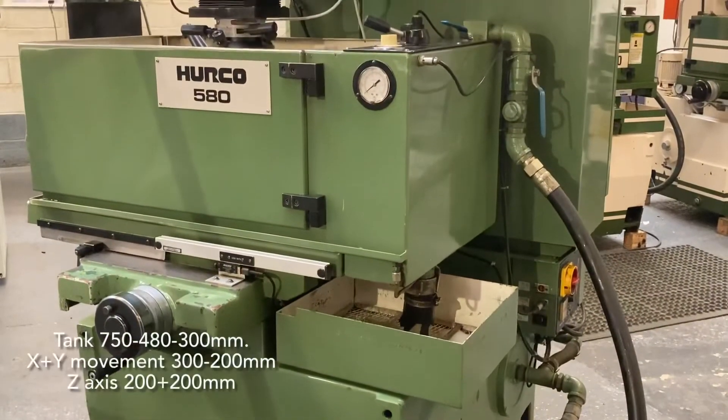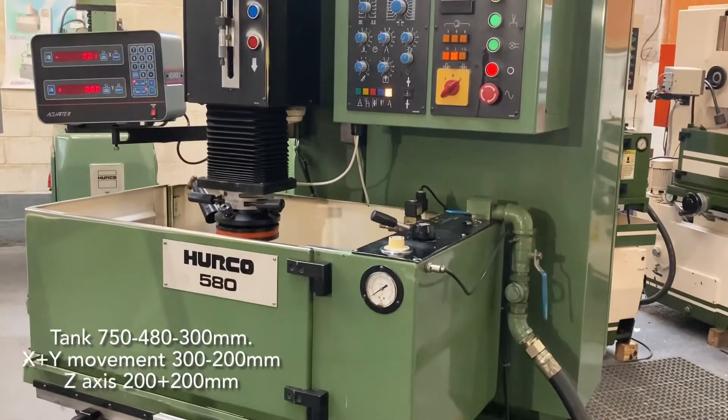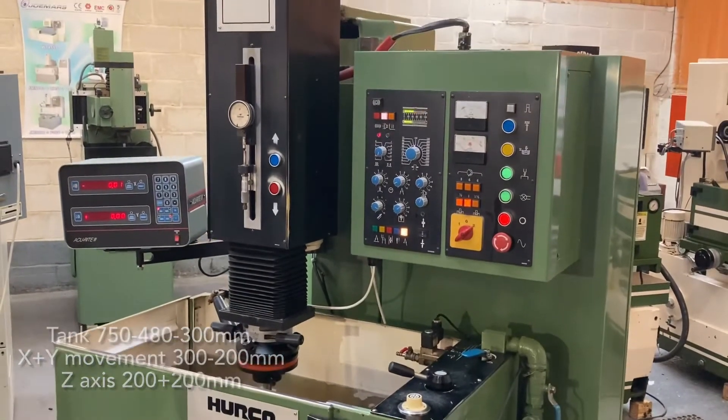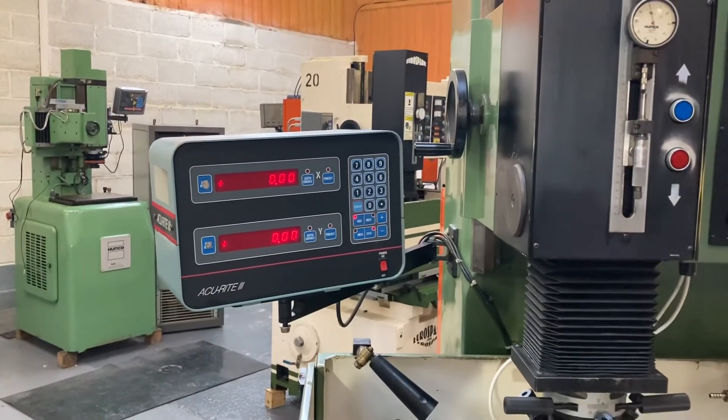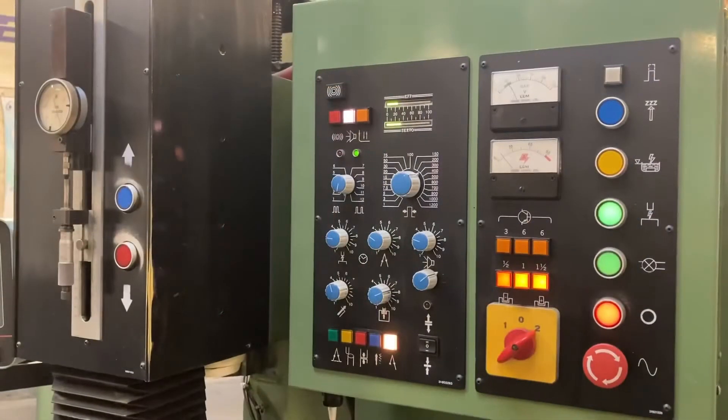It has a work tank of 750 by 480 by 300mm and has an X and Y travel of 300 by 200. It has a 200mm stroke on the Z with 200 additional in the back carriage. It has a two axis DRO for the X and Y and a micrometer for Z axis depth control.